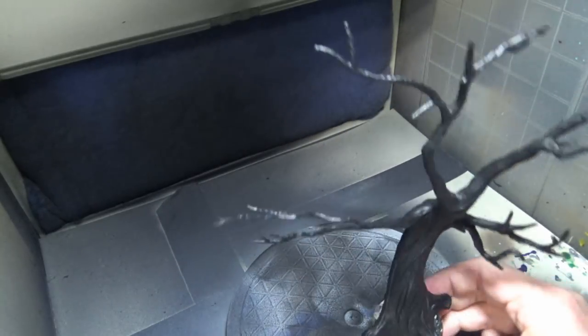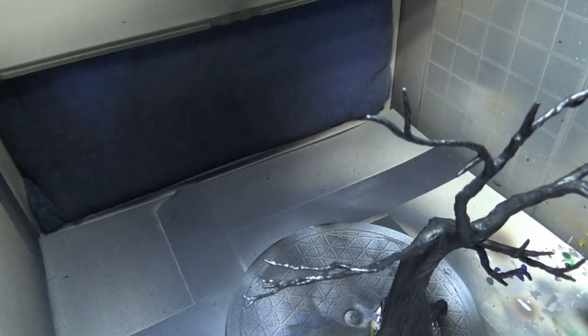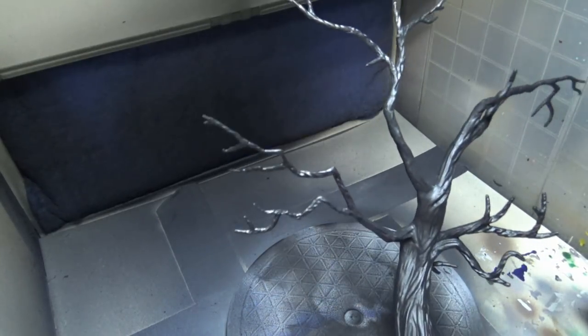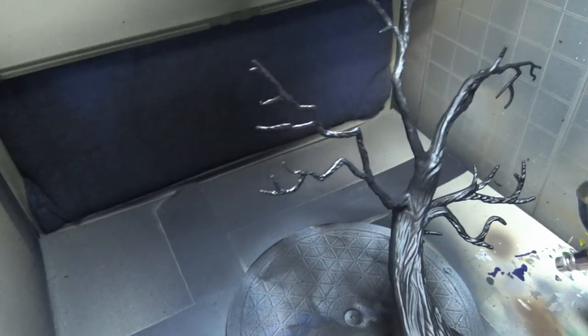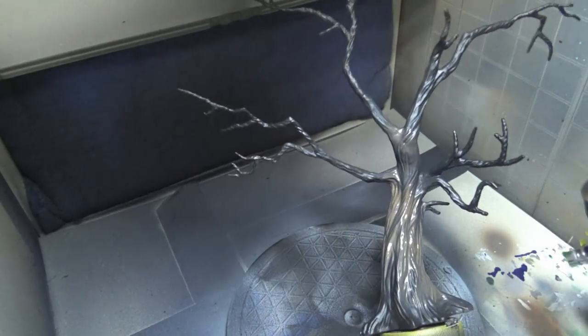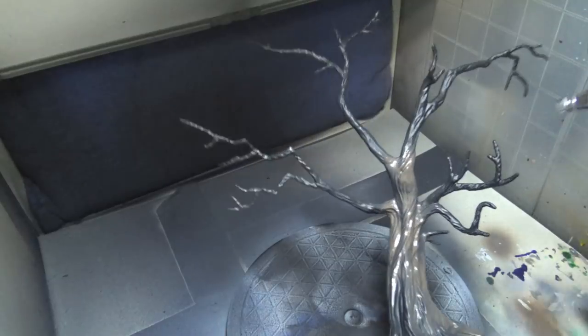Now the tree actually needs some real paint on it. Going with Badger paints and starting off with some muddy brown - Badger Minotaur. I want more of a green tree than a brown tree, but we're starting off with a little brown and seeing how it goes. I think this is gonna be a bit too brown, but for our first coat it ain't too bad, so let's put this down and then figure out where to go from here.